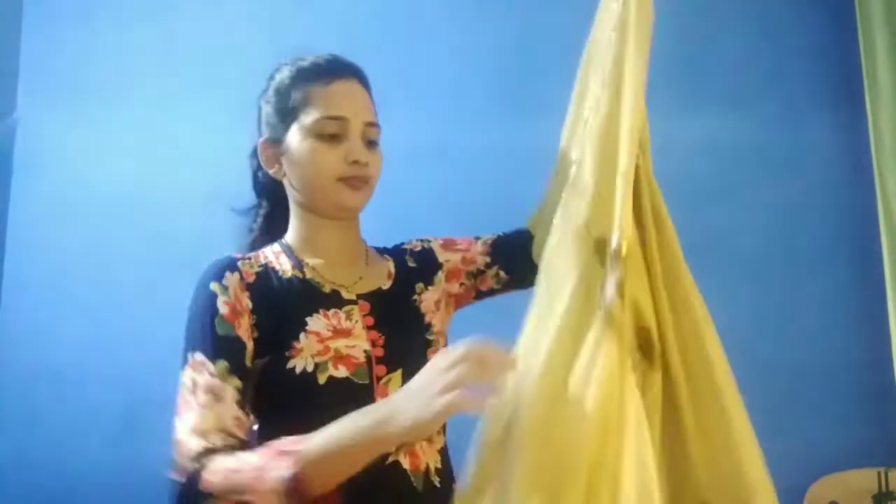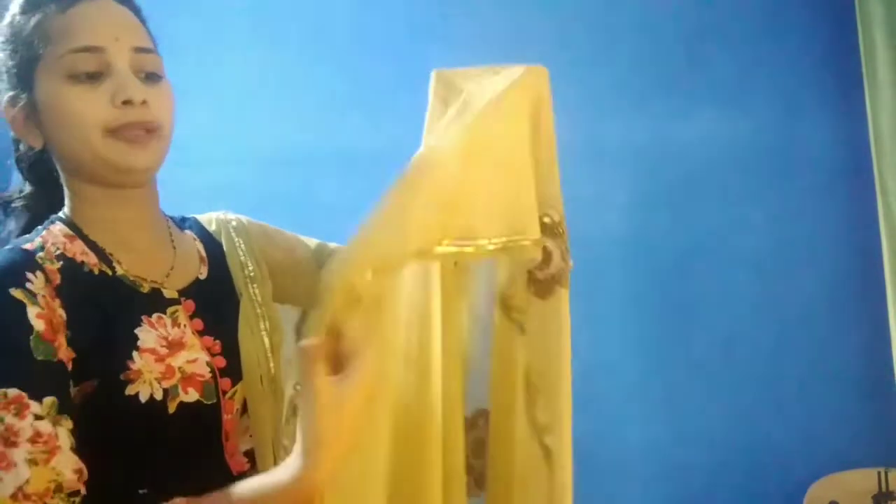This is also a hand amurad. This is also a work saree. It is a work saree. This is a work saree with feather flowers.